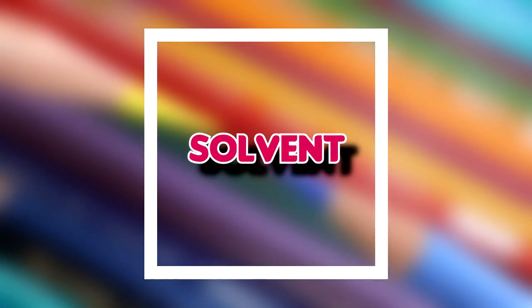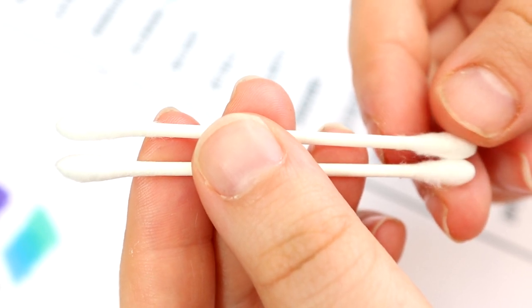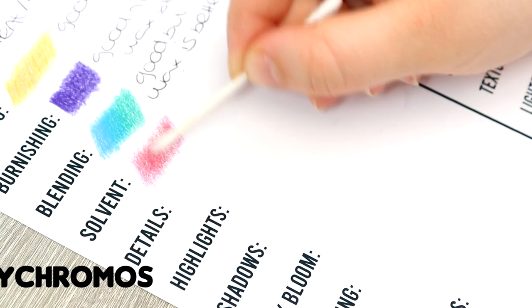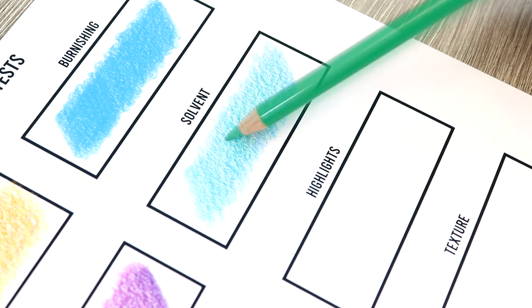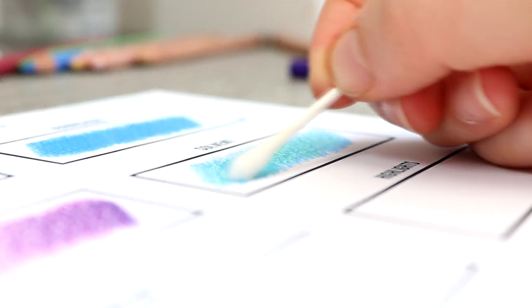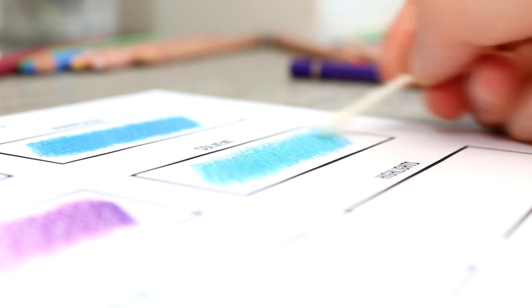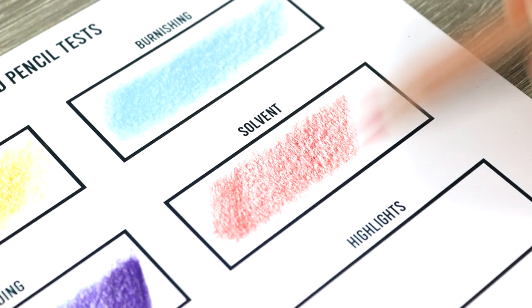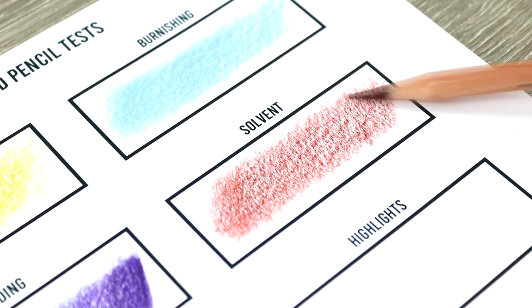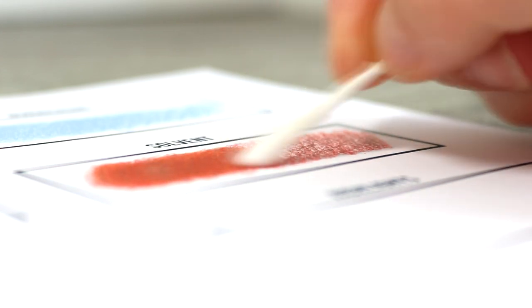Now let's look at solvent. Typically oil pencils work best when being blended with solvent or wet mediums, while wax pencils work best with dry techniques. I'm using a cotton bud dabbed into a little bit of solvent and just going along and blending out these pencils — it's a really effective technique. Both the Polychromos and the Derwent work really well with this technique because they are oil pencils. I did find a slightly smoother result with the Polychromos, likely because the lead is harder, whereas the Derwent has a softer lead. But it's not really a dramatic difference — they both still work well.